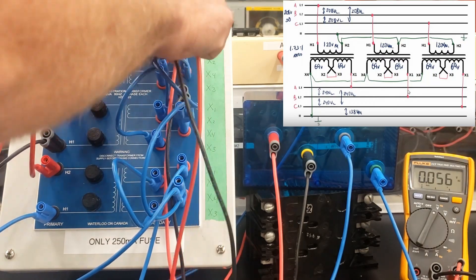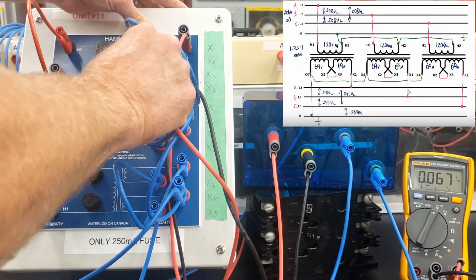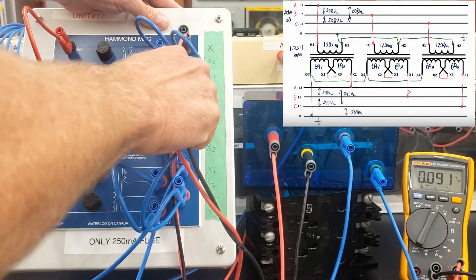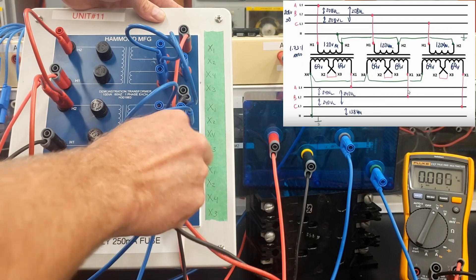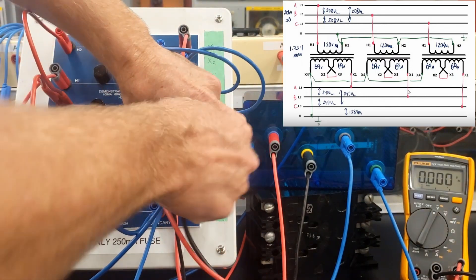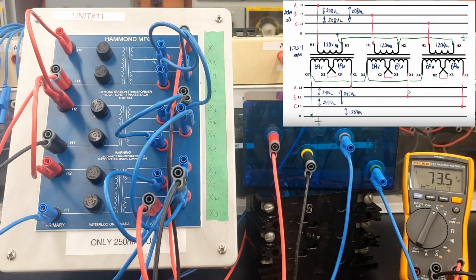So 75 volts there, and I'm going to have identical voltages on each of these windings — 76. And if I go right down the lines here, every winding is going to have identical voltage, all the way through. The reason this voltage is so low is because the primary voltage was reduced because of the Y connection. Just to make a point, we'll check every winding here, and the final one should have the identical voltage.